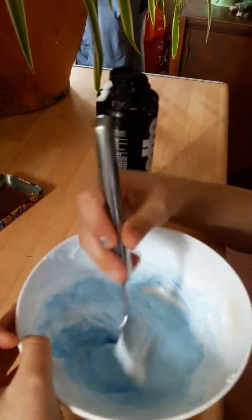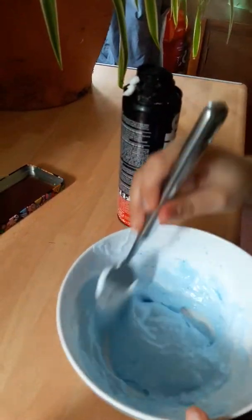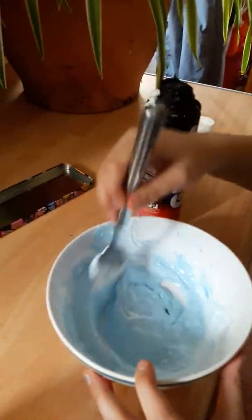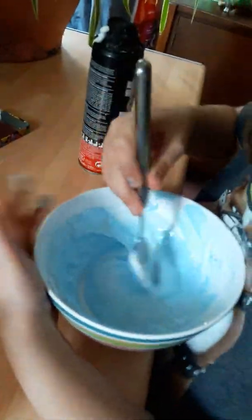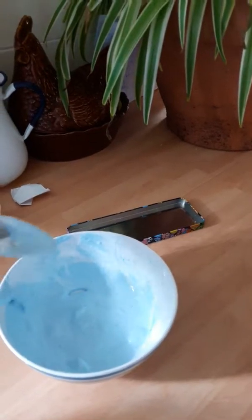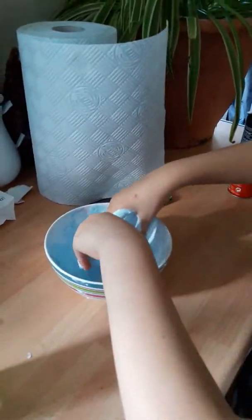There's the slime — that's enough. My dad's helping me. So now we're going to mix it, we're going to mix it like that.